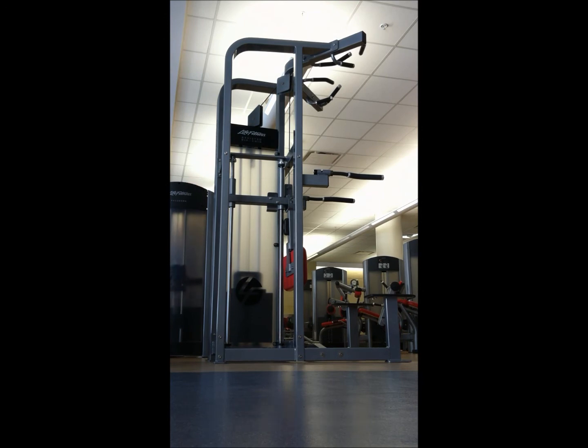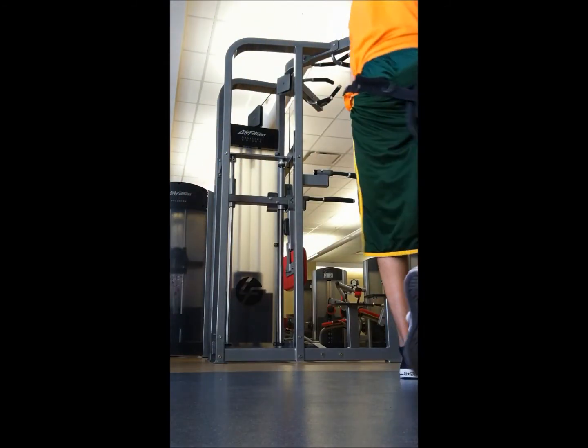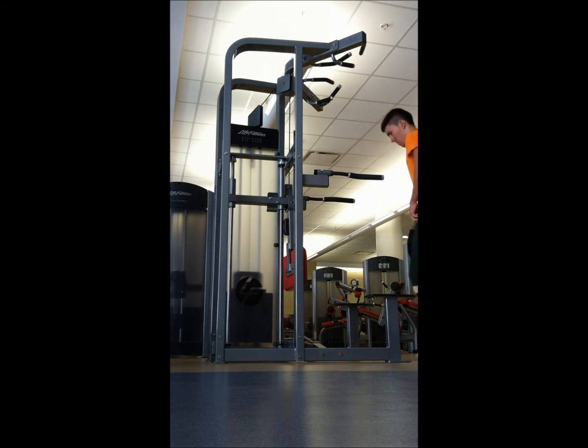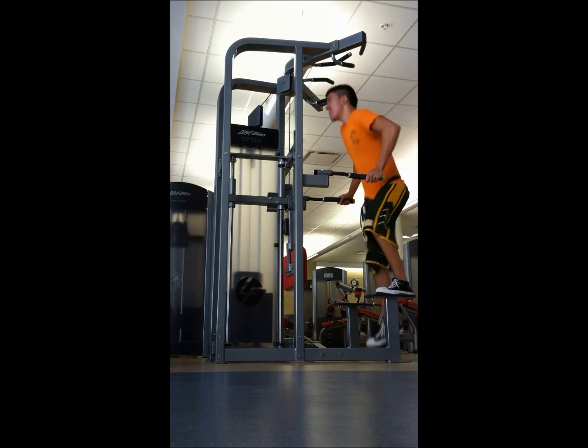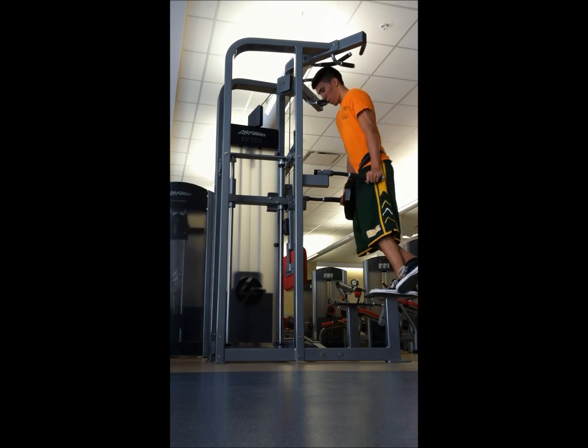Oh yeah, another thing — this morning, or last morning, I weighed in at 173.8. So I'm making constant progress there. I'm up about six pounds — a little bit less than six pounds — in three and a half weeks. So that's my progress.